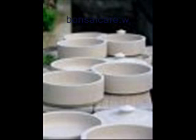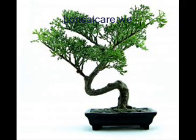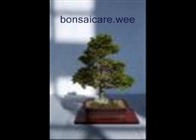Bonsai pots are very shallow and hold a lot less roots. However, bonsai trees still need watering. Bonsai are vulnerable to dehydration, but once you learn how to grow bonsai, there is no worrying. How much water a bonsai needs also depends upon whether you are growing it outdoors or indoors.